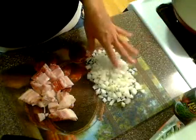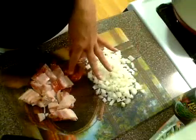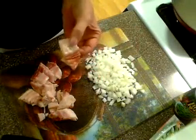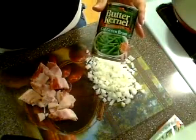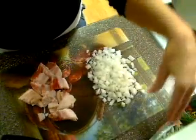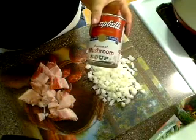What you're going to need is about one cup of chopped onion, small onion, four to five slices of bacon cut into about one inch pieces, two cans of cut green beans. You can use fresh, but I prefer the canned for this recipe. You're also going to need two cans of cream of mushroom soup.